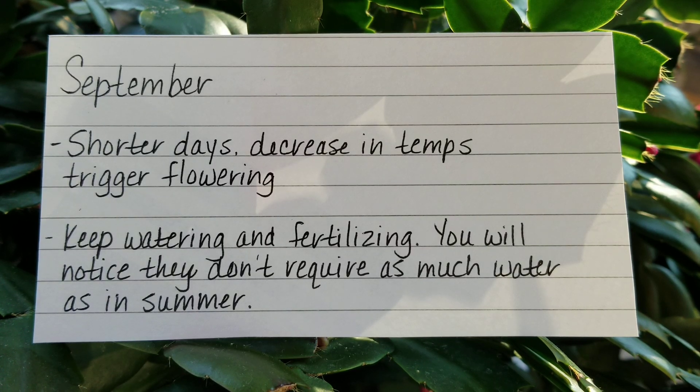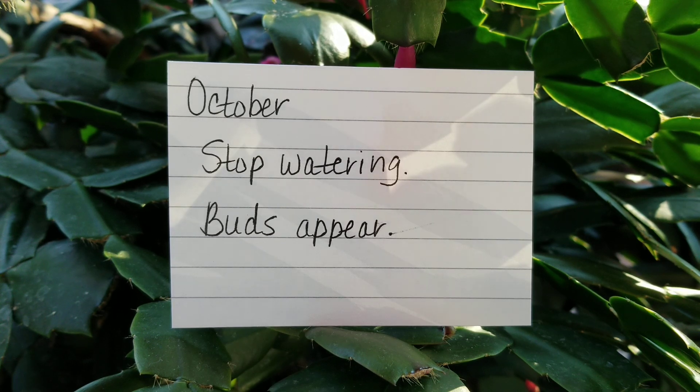Then as autumn approaches in September, the shorter days and the decrease in temperatures triggers the flowering. So you're going to keep watering but you're going to notice that they don't require quite as much water as they did in the summer months. Then in October — I always have to put this on my calendar or I'll forget it — I stop watering and then the buds appear.